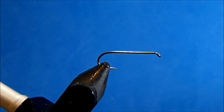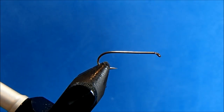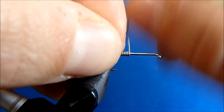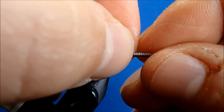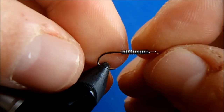I'll add some additional weight to it, and I'll start at the point in the hook, then wrap forward. I want to be sure to leave enough space behind the eye to tie in the rest of the materials.